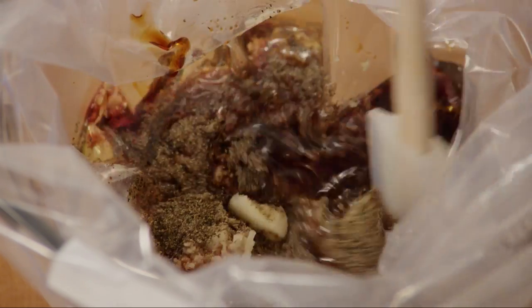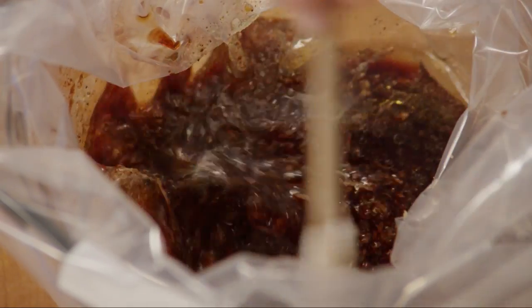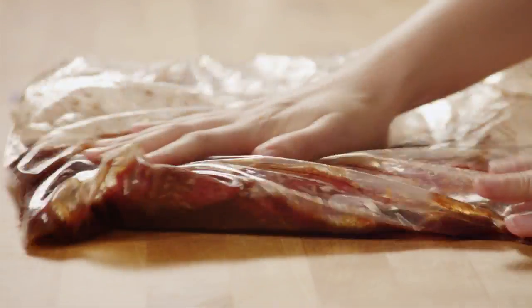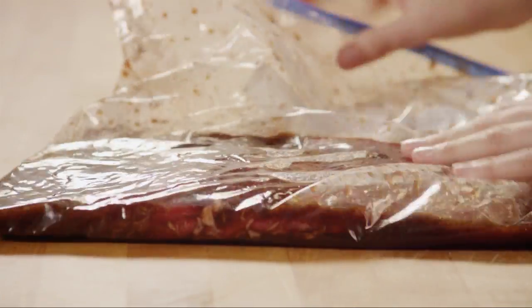Mix the ingredients. Next, add a one and a half pound piece of beef flank steak to the bag. Seal the bag and massage the marinade into the flank steak. Refrigerate the steak for eight hours or overnight.